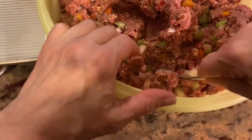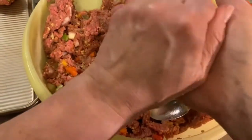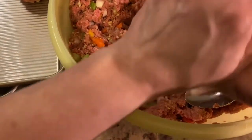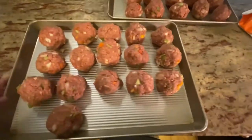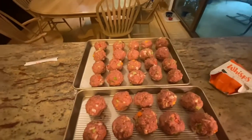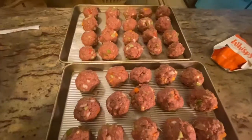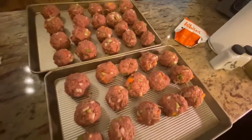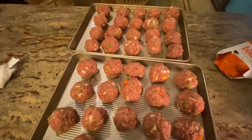Keep scooping and forming until you've used up all the meat in the bowl, trying to keep them roughly the same size. An ice cream scoop would be smart for consistency — smart people do that. From the magic of filming, I had two baking sheets and thought I'd run out of room, but I didn't. Are every single meatball the exact same size? Of course not, and it doesn't matter.